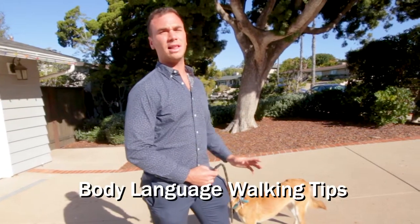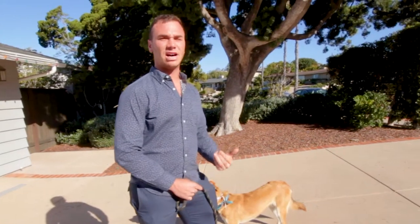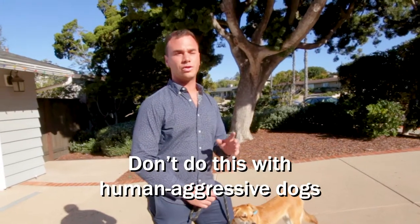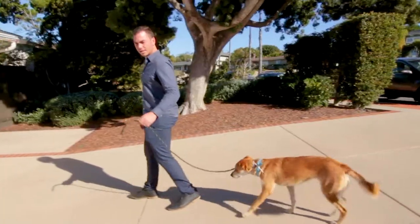Now I'm gonna show you how to use your body language to get the dog to really know — stay on that left side, or whatever side you choose — and to really pay attention to your body. This works phenomenal. Don't do this move with dogs that are human aggressive; wait for this move to the end, because you can totally get bit in the crotch if you do this.